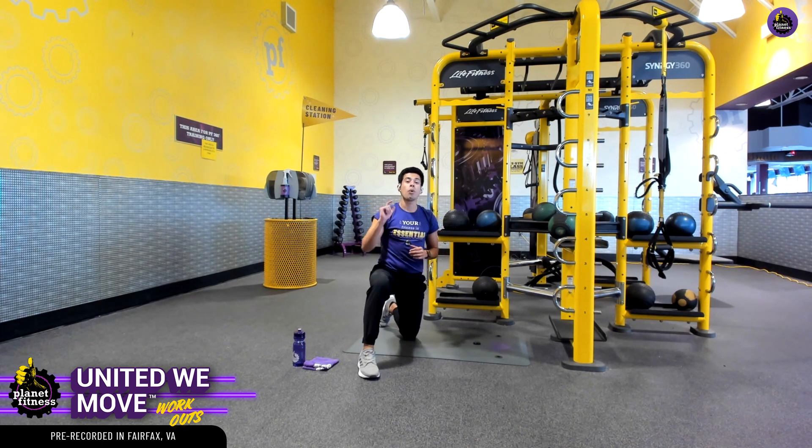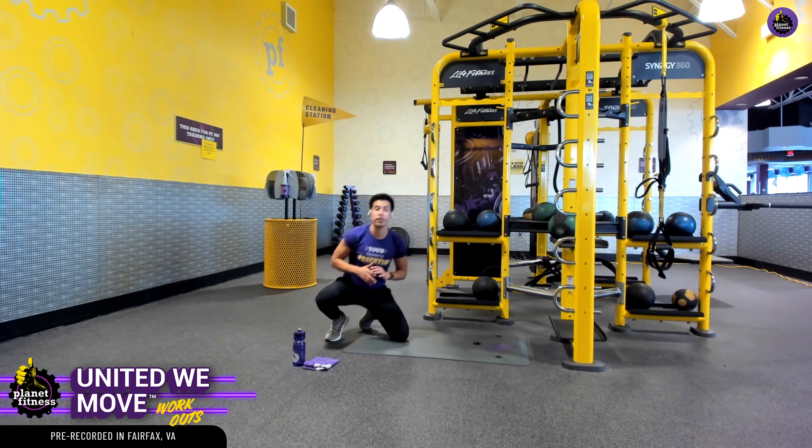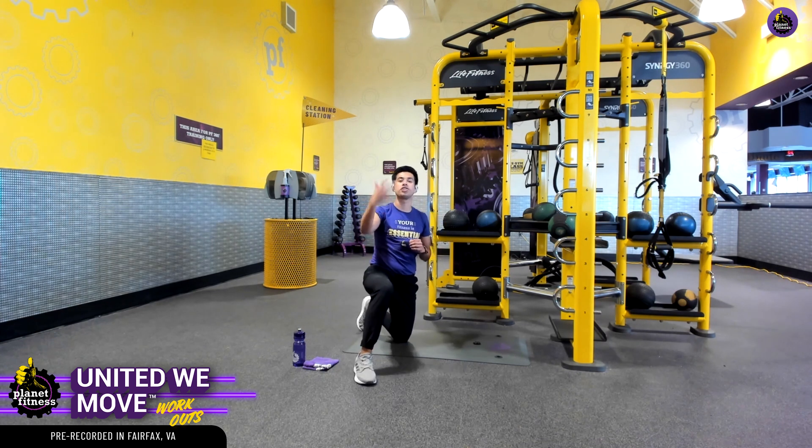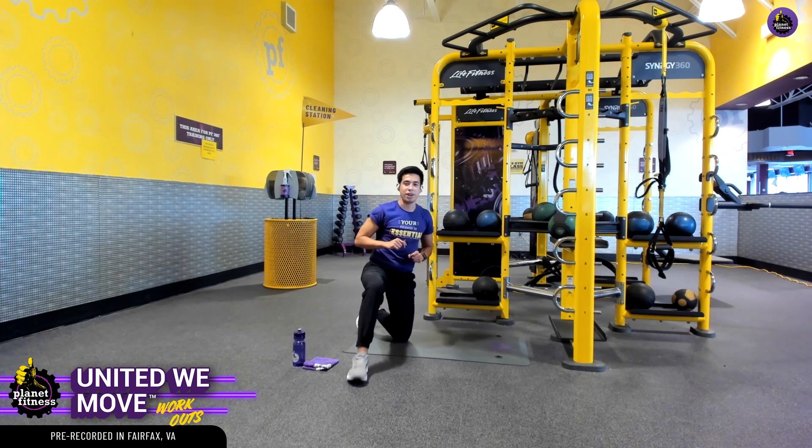We have 10 seconds before we hop into it again. You might notice that heart rate increase — that's a perfect response. Your heart rate is doing its job. It's going to help increase the amount of oxygen we intake and help deliver more blood flow to our working muscles.